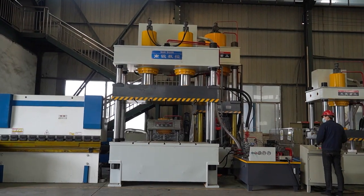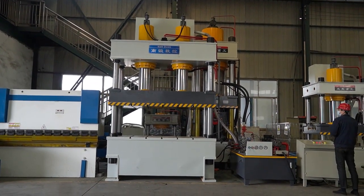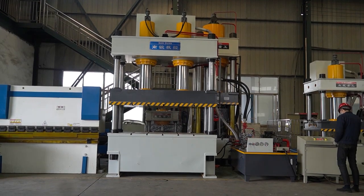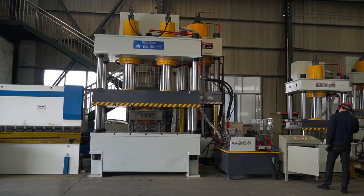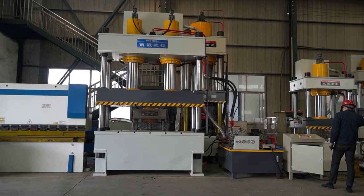The 400-ton hydraulic press machine is a versatile tool used for shaping, stamping, and forging metals. It's capable of handling large-scale industrial tasks and delivering precise results with minimal downtime.